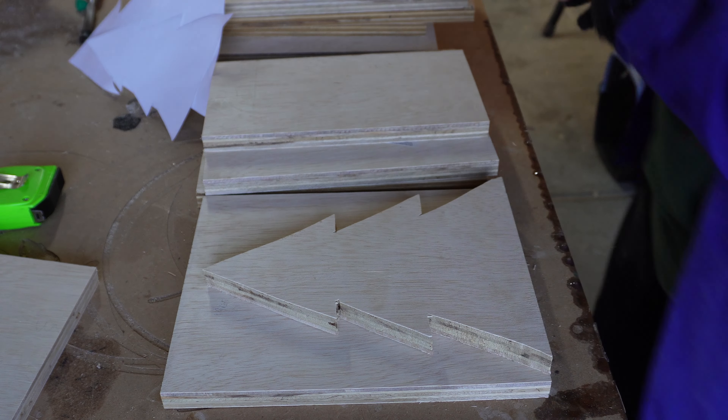I also wanted to make regular triangle trees. For that I marked the center of my wood and used a straight edge to connect that center mark to the corners. These are extremely easy to cut out. From there, just continue cutting out the trees in both sizes until you have as many as you want.